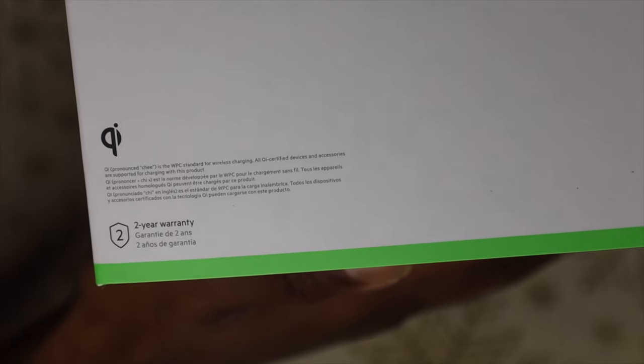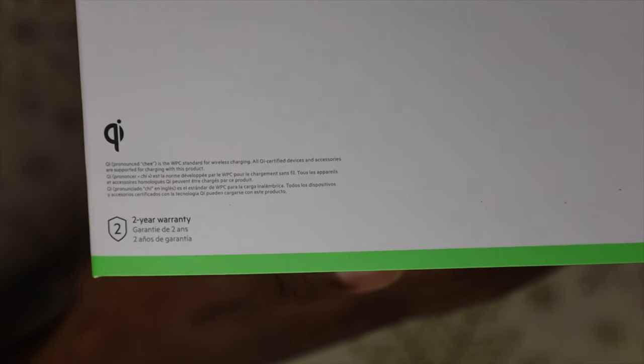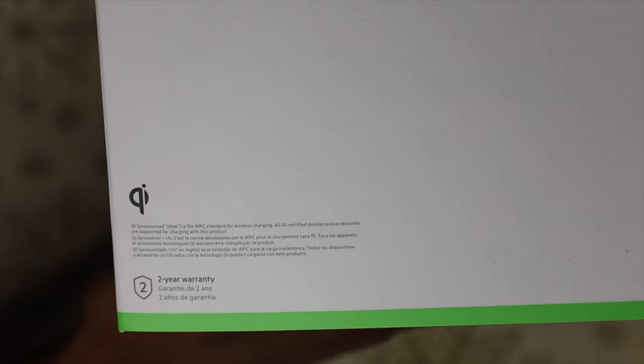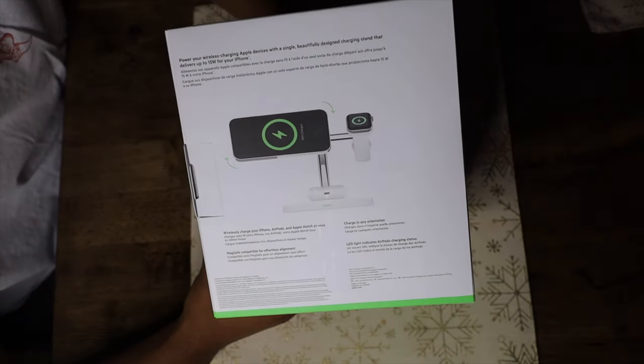It also comes with a two-year warranty built in. If you have an issue, you call Belkin customer service, get the warranty number, and work out your deal. I'm not sure if you get a brand new one — you might have to pay something — but the two-year warranty is included.